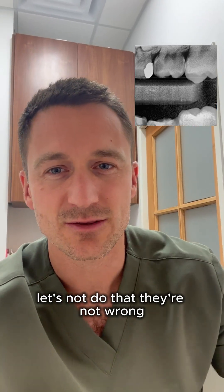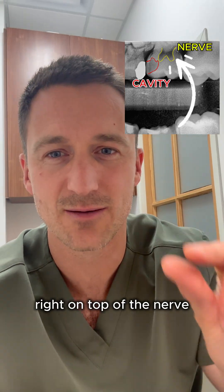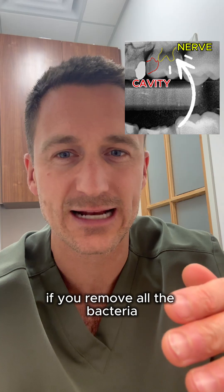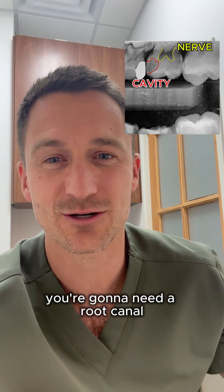Let's not do that. They're not wrong — here's the decay. It's that red, and here's the nerve. It's right on top of the nerve. If you remove all the bacteria, all the decay from this tooth, you're going to get into the nerve. You're going to need a root canal.